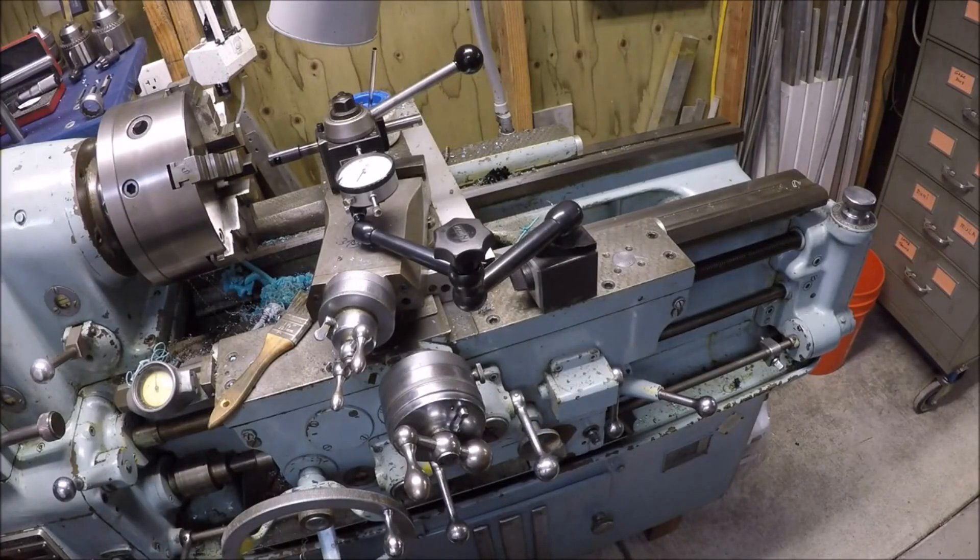Thanks for stopping by the shop. I'm Chuck. We're over at the lathe — it's a Monarch 10EE, 1953 model. Love the machine.